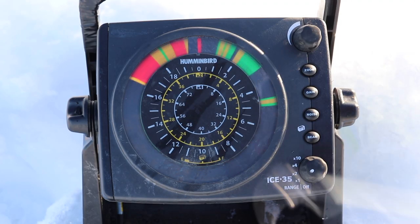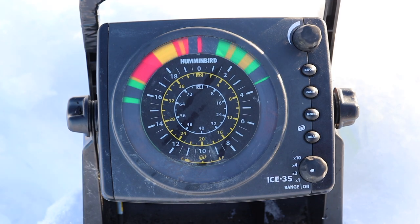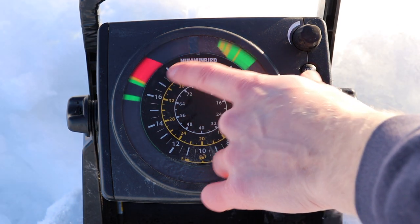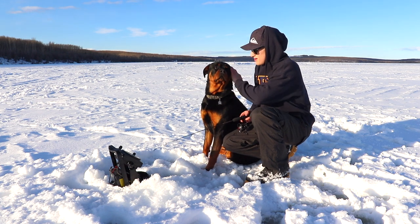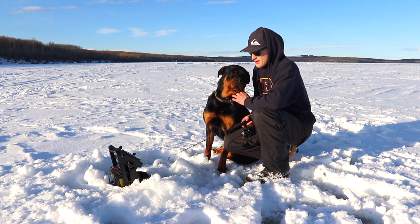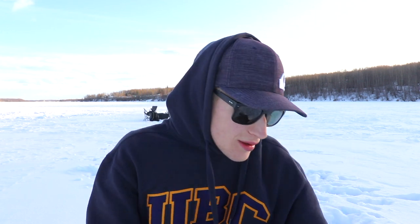New hole here, the third one. See if we can catch a fish out of this one. Oh there's a fish — just a little flicker, he's coming in. He's all over me, he's staring it down. Back to the bottom. There's my lure and he was right there. Well, it's been a bit of a tough go so far. Only that one small northern pike, so we're gonna keep on going here. Hopefully we can catch something.